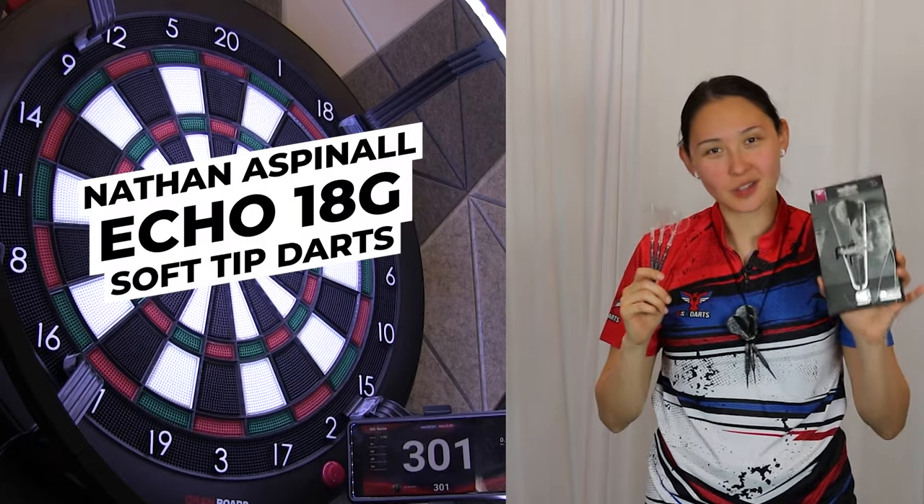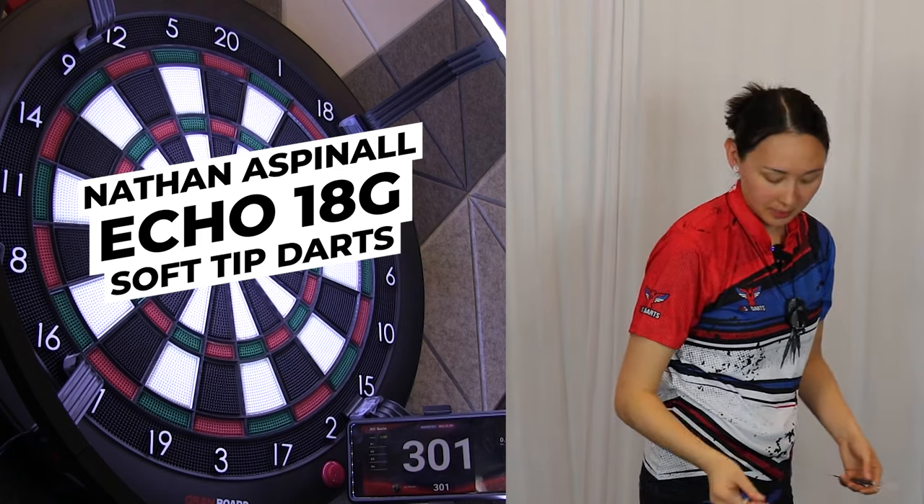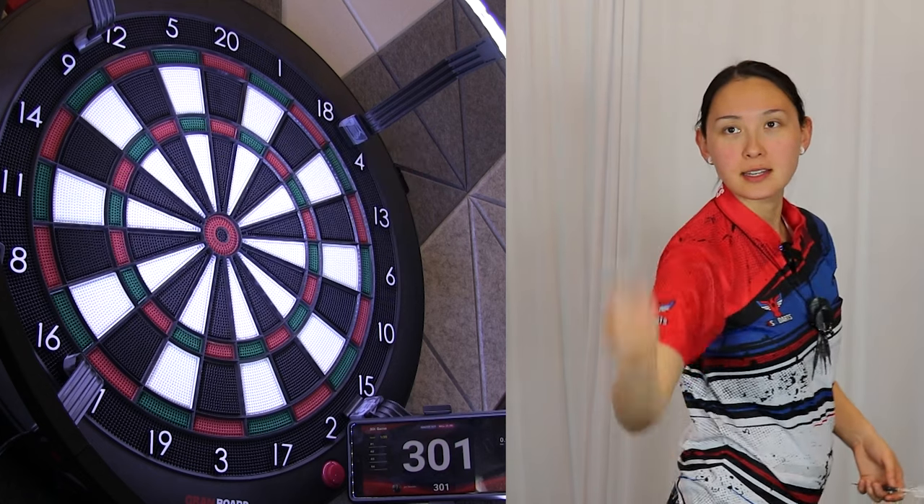Nathan Aspinall Echo Soft Tip Darts. Let's throw a leg of 301 on the Grand Board 3S, split ball double out, as we review these 18 gram barrels.